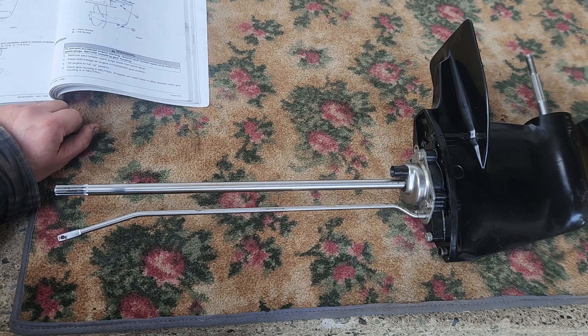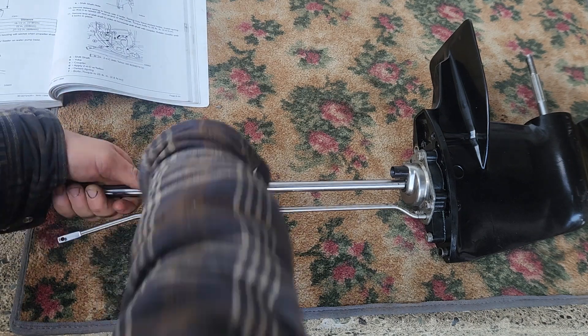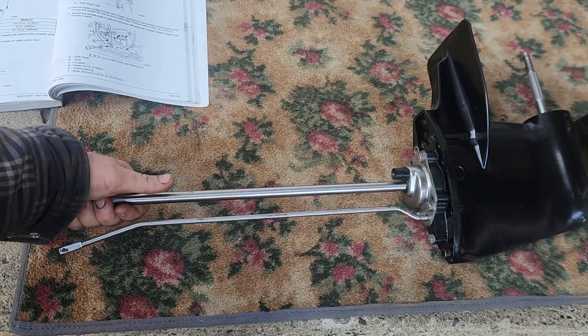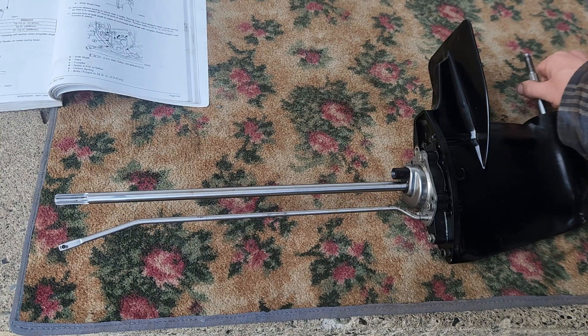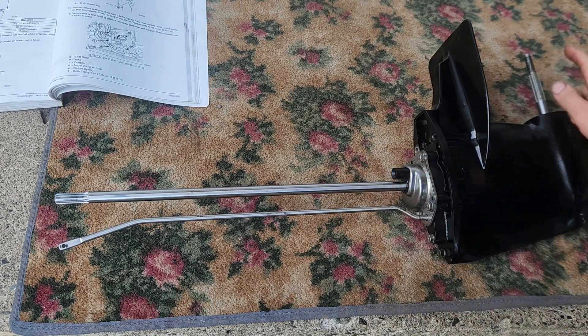Make sure you place this thing in neutral too. So right now, if I turn this shaft, as you can see, the prop shaft is not moving. You can also check that by going over to the prop shaft and seeing that it can turn both ways, and the drive shaft doesn't move. So if your drive shaft and this aren't moving, then you have a neutral. That's how you do it.